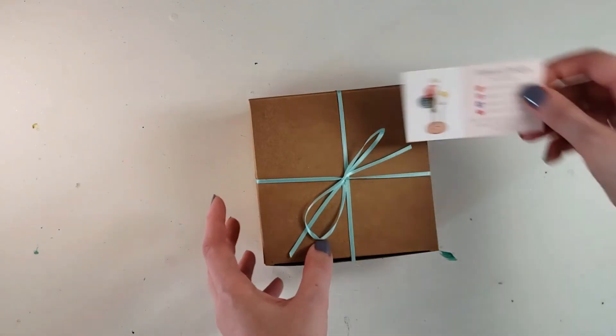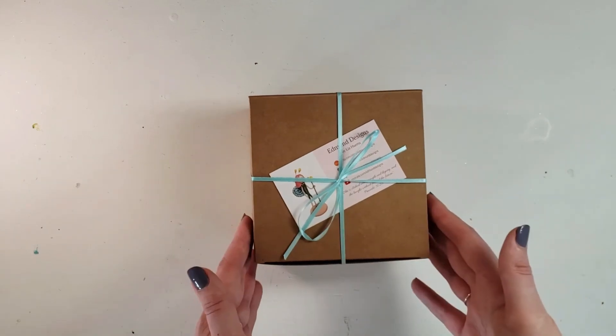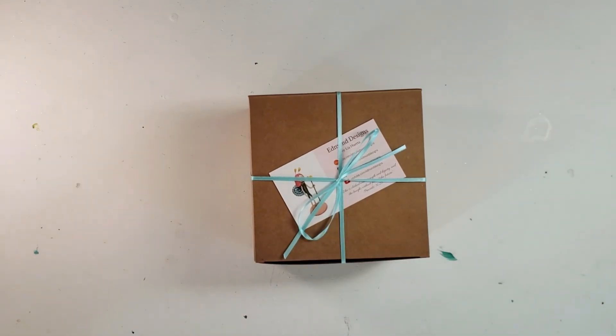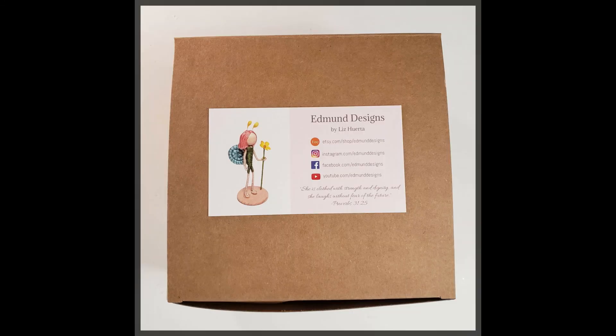My shipping weight is typically under seven ounces and I ship with USPS first class. I charge a flat rate of three dollars and eat the cost of 28 to about 85 cents depending on the shipping weight. I hope that helps answer any questions — don't forget to subscribe and like, and thanks for watching.